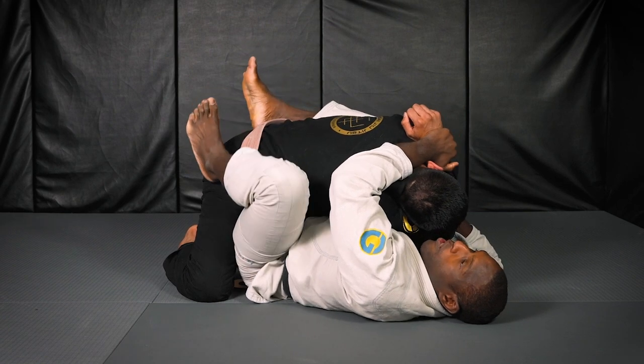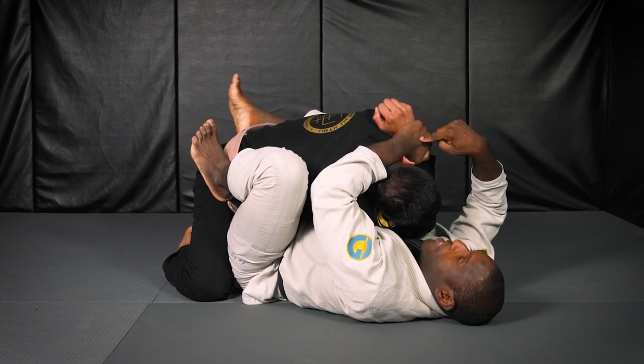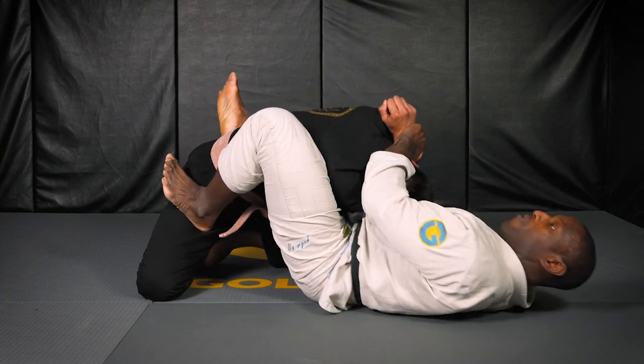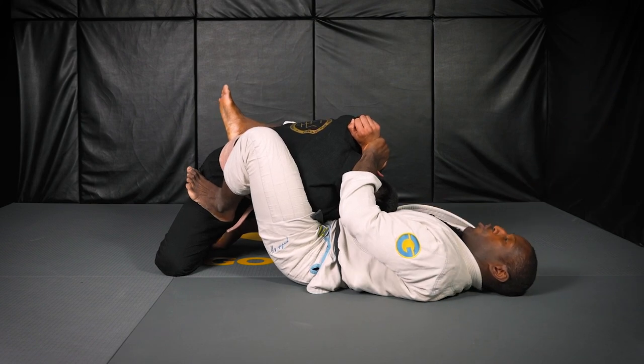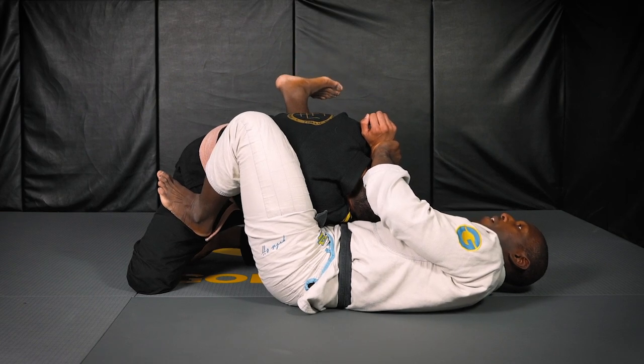I will open up my closed guard — the same side foot as the gift wrap is on. I'll push off to get my angle, and then I will take my off hand and swim under.